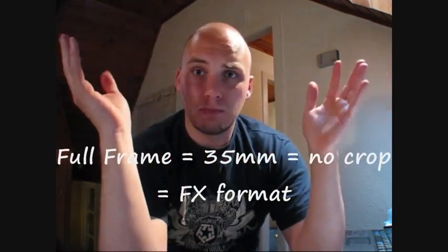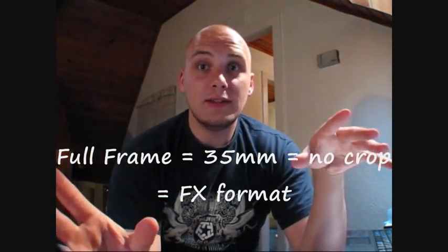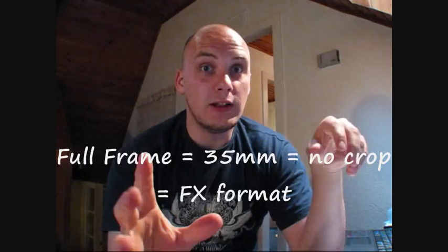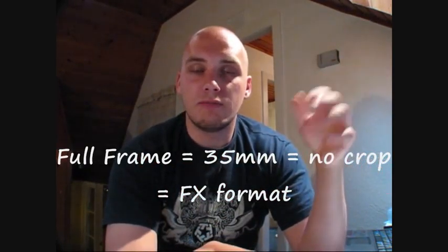So you have two types of digital cameras nowadays. One which has a full frame sensor. When they say full frame, that means 35mm. When I say 35mm, that means in the olden days when people were using film, the most commonly used film was a 35mm frame.